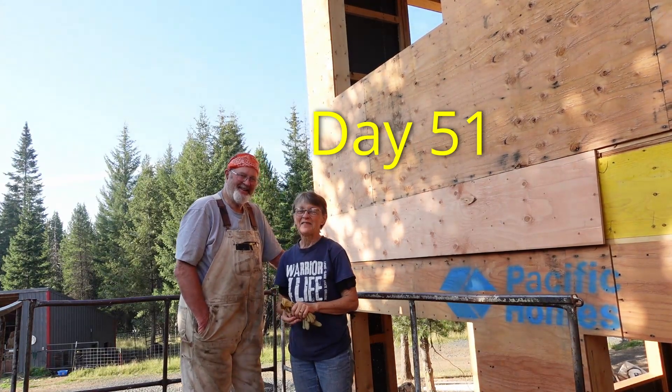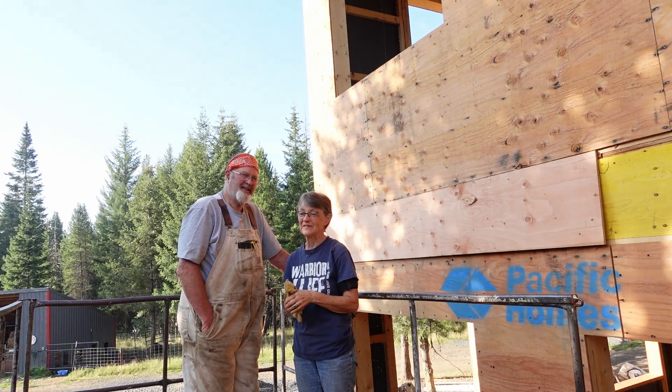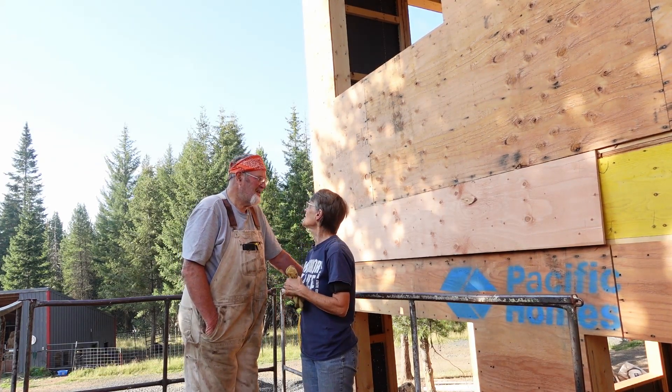Good morning. We're impatiently waiting for our tin to arrive so we can finish our roofs. But in the meantime, we're doing other things. So what are we doing this morning, Robert?